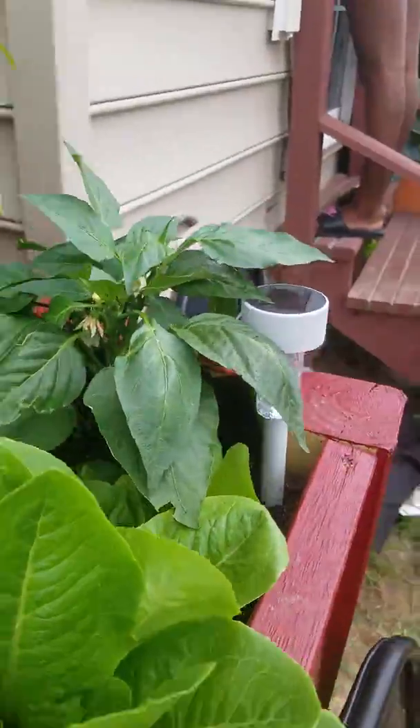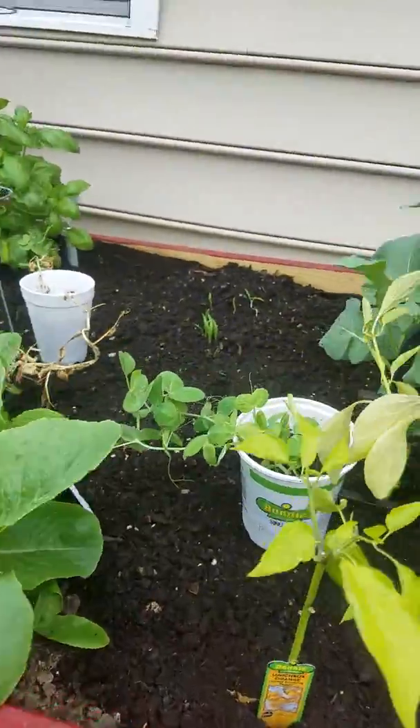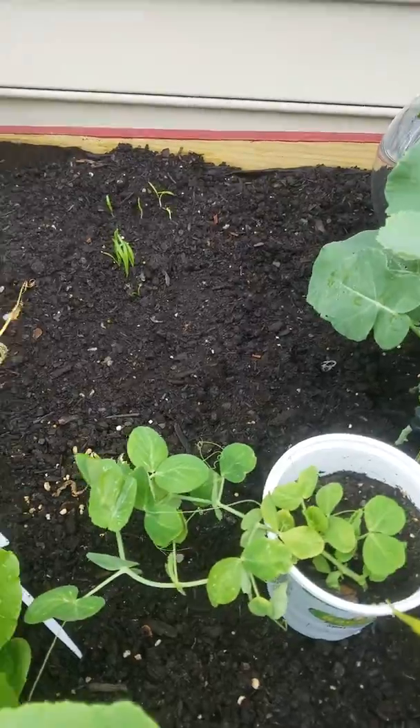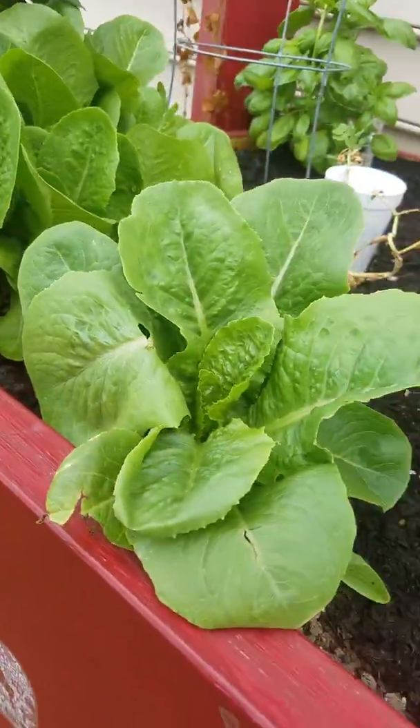Romaine lettuce. Peppers. Oh my gosh. This one will be out here. Peas. Spinach in the back. Basil. Peppers. And more romaine.